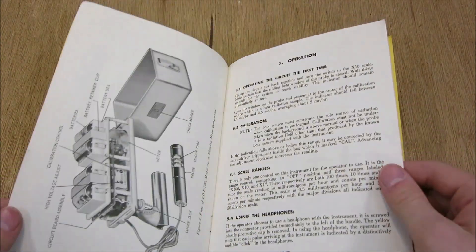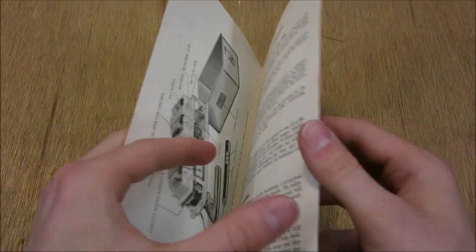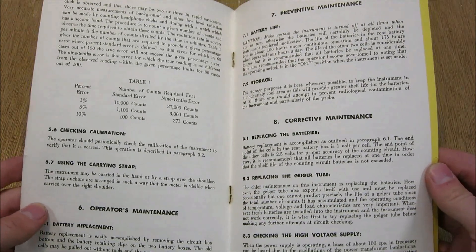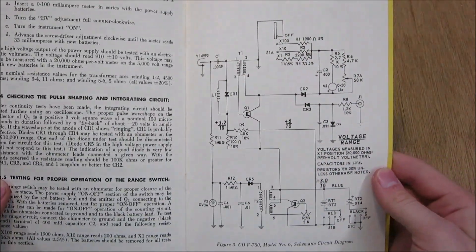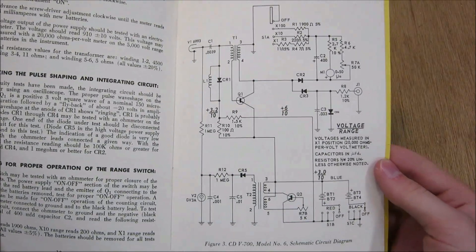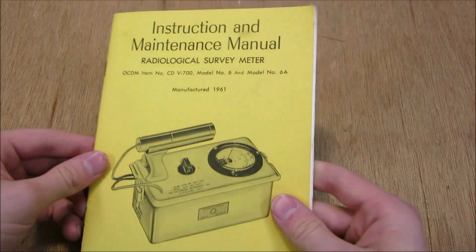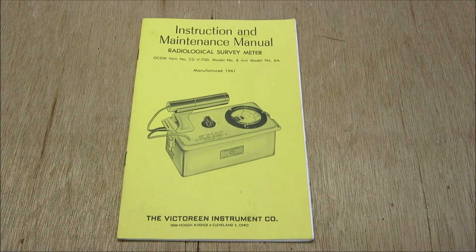Progressing through the manual, it talks about its operation, shows you on the inside how to put batteries in, which we'll go over — it's very simple. It also tells you about replacing the Geiger-Mueller tube itself and various parts, though I've never had to replace anything. Right here it also shows you a circuit schematic, so if you ever break it, that's how you fix it. The book also covers where to find replacement parts, so it's really handy to have this manual.